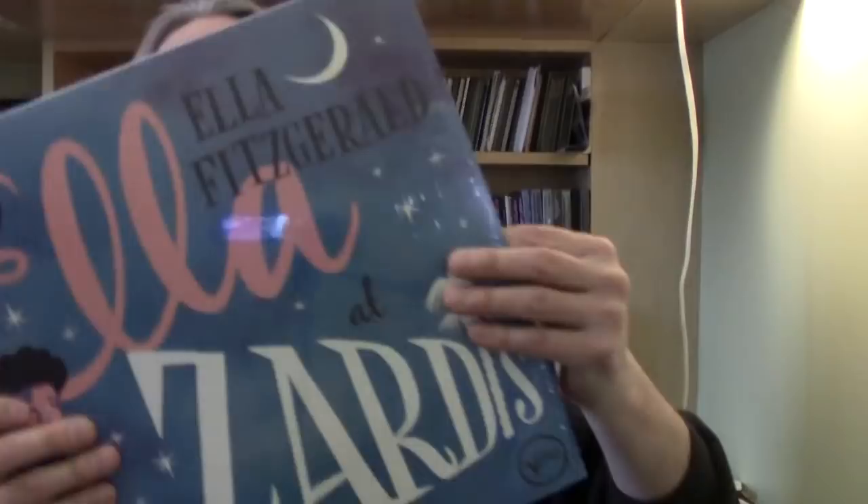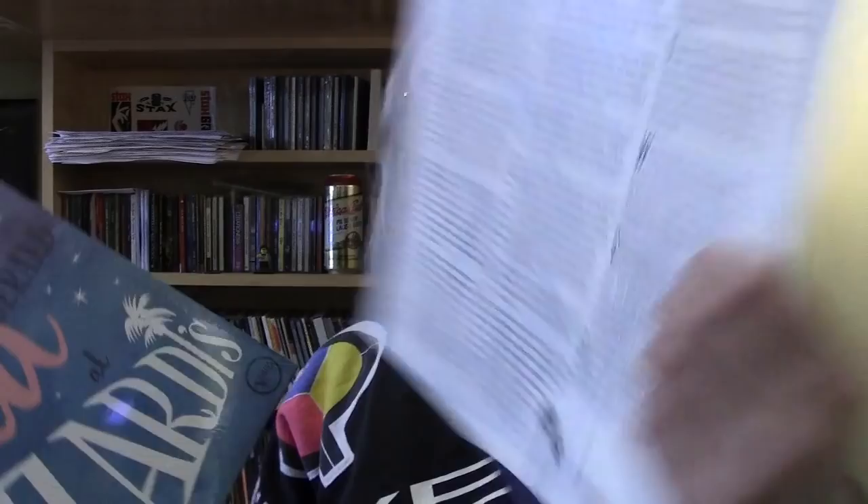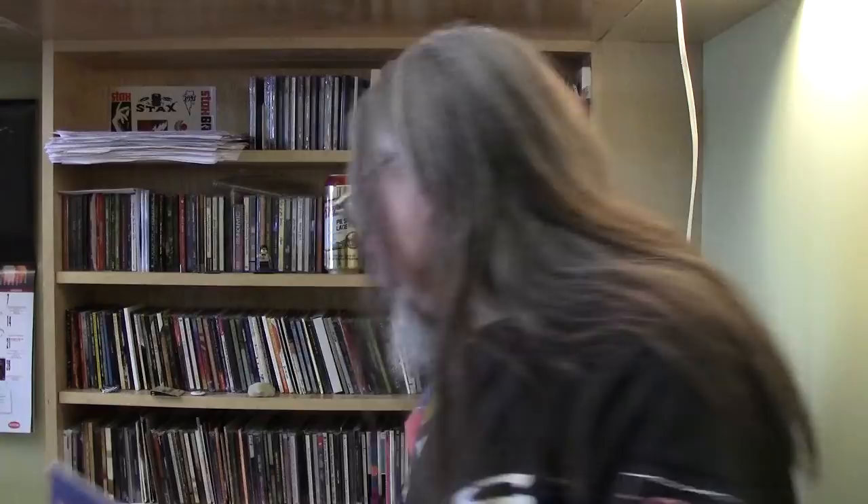Ella Fitzgerald — this is a live album, Ella at Zardi's. It's a two LP set and these are the very first recordings that she made for Verve, right before she did her first album for Verve. She's actually introduced at the beginning by Norman Granz, who was the founder of Verve — he actually set Verve up for her. You get a nice color insert. No gatefold, but you get two records. Each set from the evening is on one record. One is opaque blue vinyl and the other is pink vinyl.